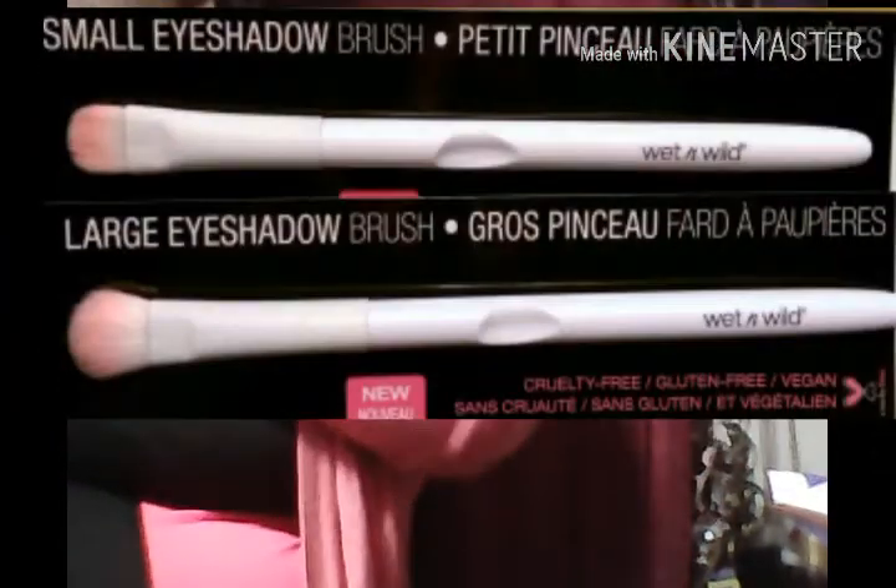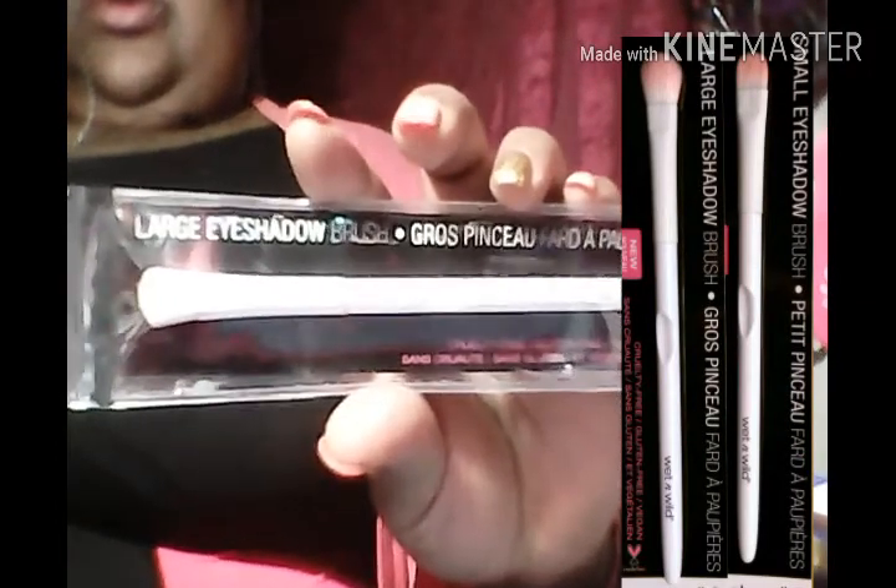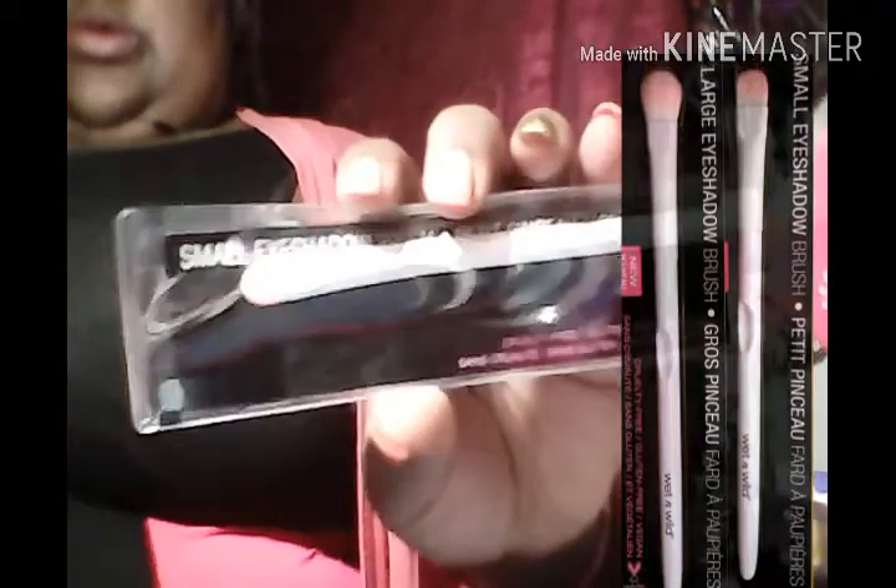The next thing I picked up from Dollar Tree was these Wet N Wild brushes. The first one is the large eyeshadow brush and the next one is the small eyeshadow brush. They were one dollar each.